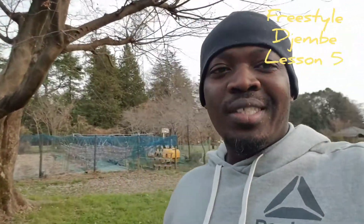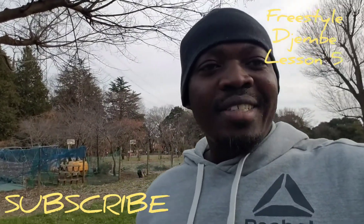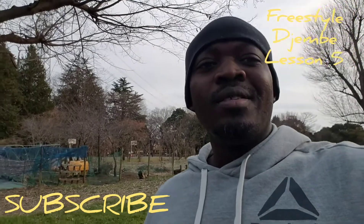Today we are at the park. Today I have to come out. This is Japan — a big park known as Kogane Park. It's really huge — I'm just at the small part. But always music, so I have to teach you guys the new rhythm. The freestyle jambe lesson part 5.